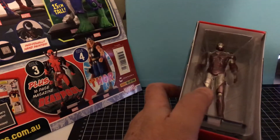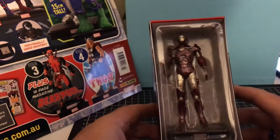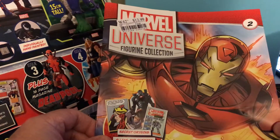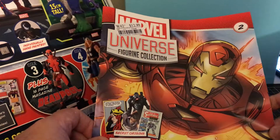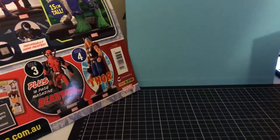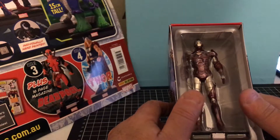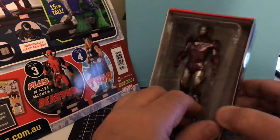Hello, Darren here. Today we're going to be doing a review on the Marvel Universe Figurine Collection — this is Issue 2 of Iron Man. Sorry if my throat sounds a bit husky, I've got a bit of a bad throat, but yeah, we'll have a look at this.